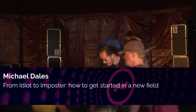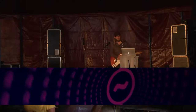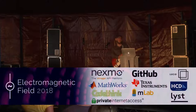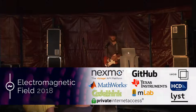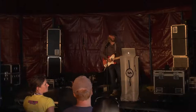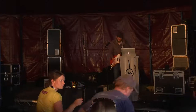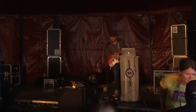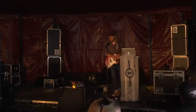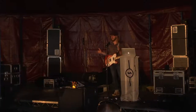I'm going to introduce our next talk: Going from Idiot to Imposter. Give a big Stage B welcome to Michael Dales. Thank you very much. So this talk, despite the fact I'm stood here holding a guitar, is less about guitars and more about trying to get started in a new field.